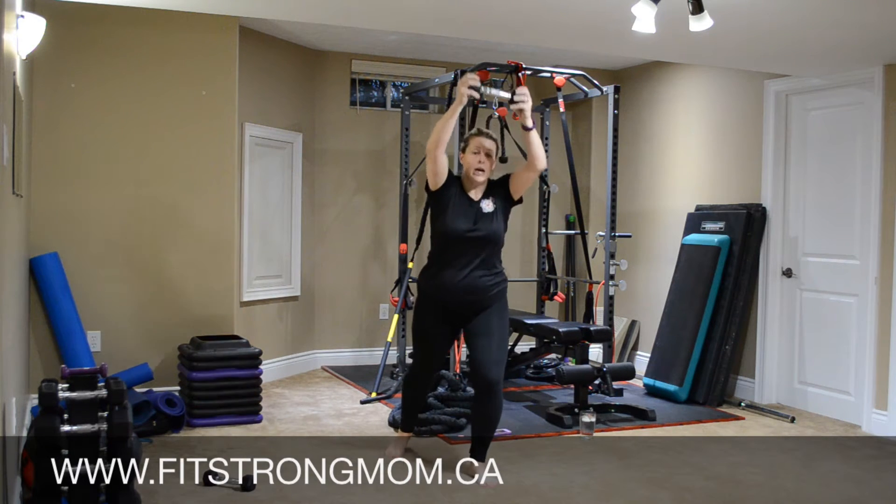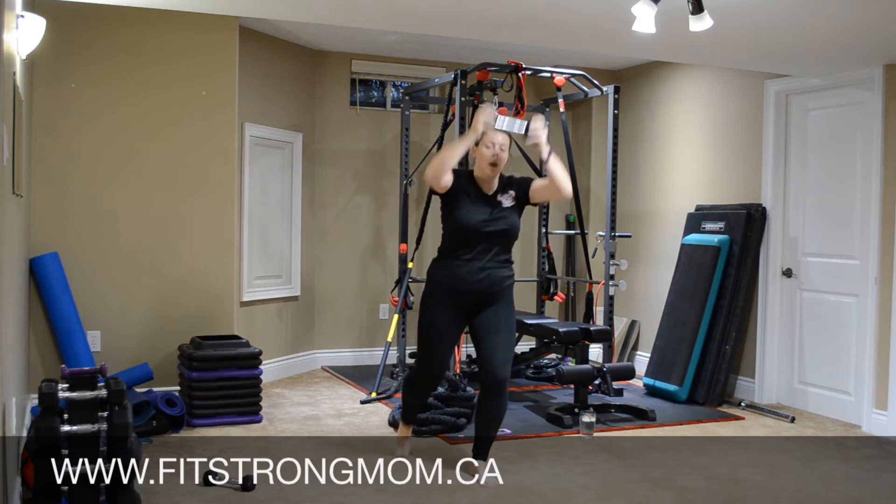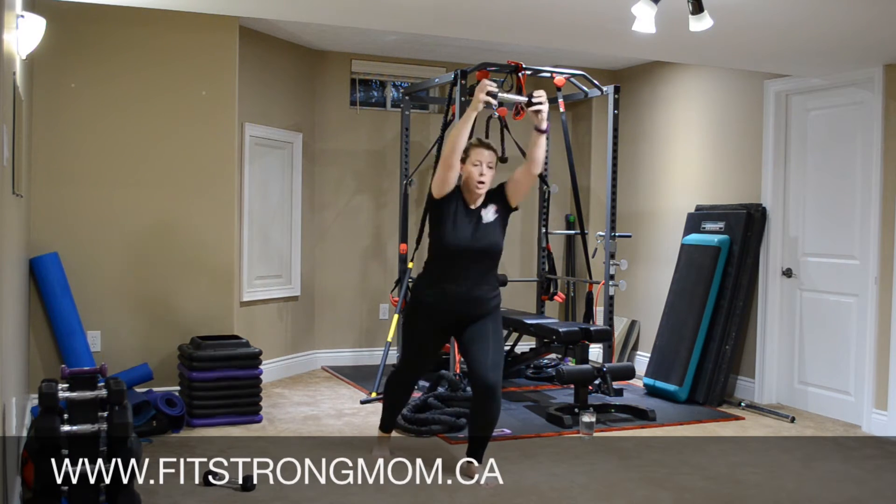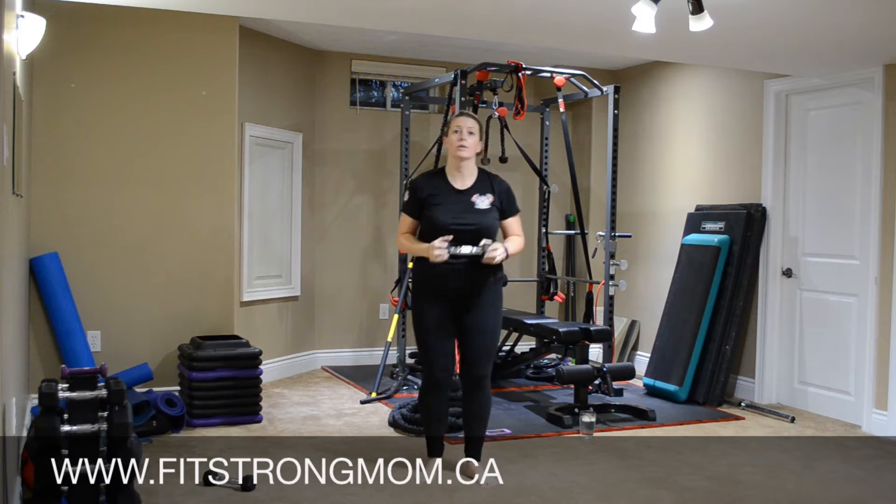Now we're bringing knee to weight. Nice and fast. Other side.